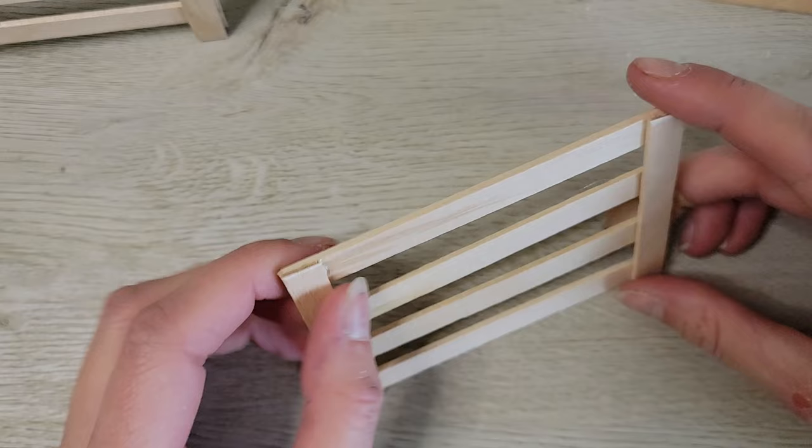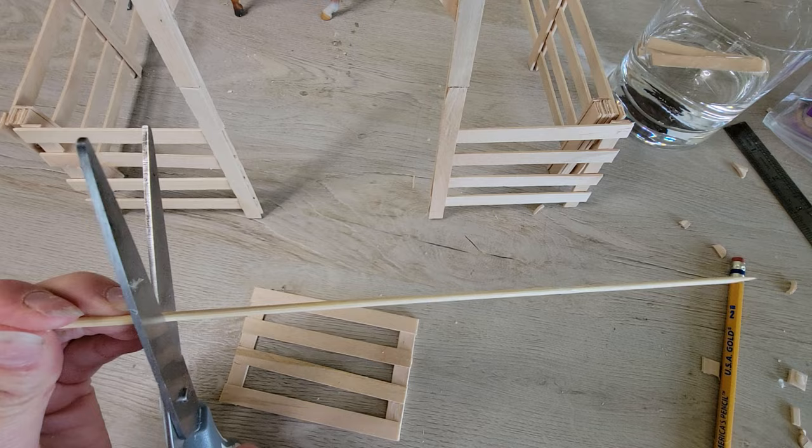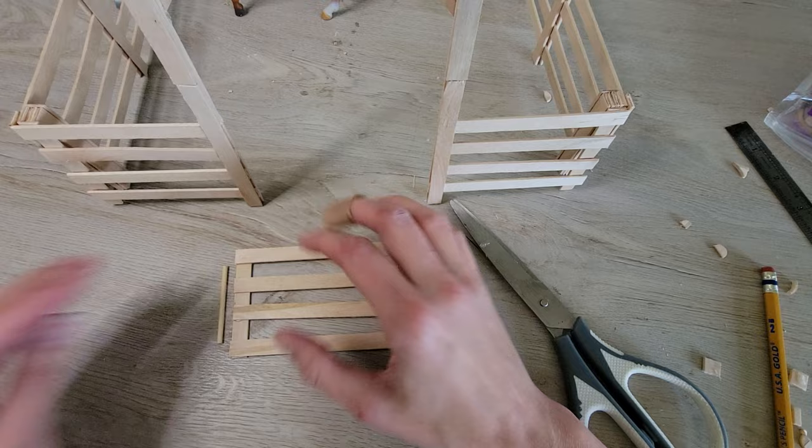This is where one of my pantry items comes into play. This is a wooden food skewer, but it's essentially just a giant toothpick. A toothpick would work just as well for this project.